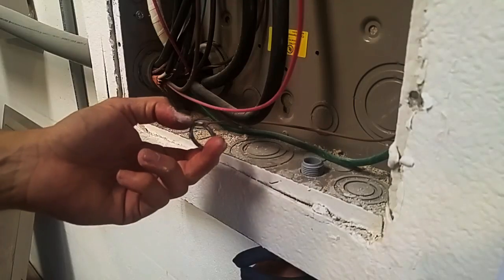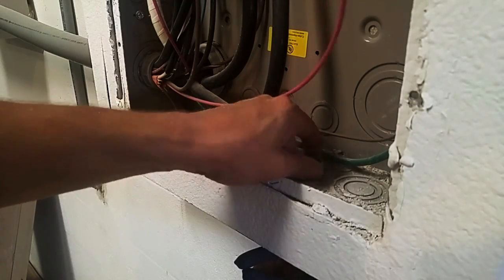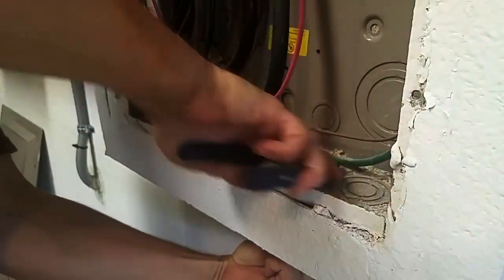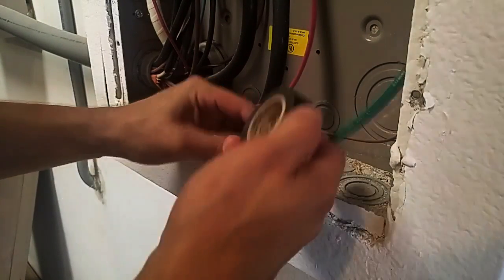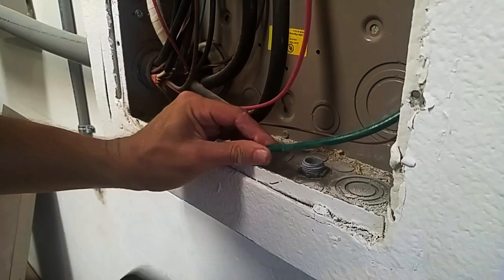With the PVC fitting in, it's time to put on the nut. And while we're here, I may as well tape up the hole.